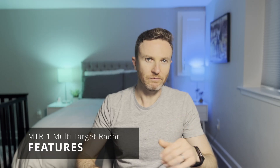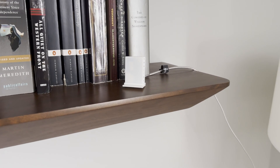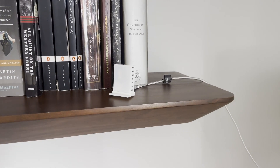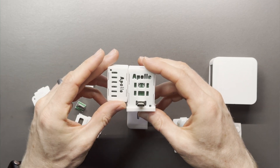Let's take a closer look at the MTR-1, what it is and what it does. Apollo Automation sent me this device to test out, but they didn't pay me to say anything, nor did they review this before publishing. The MTR-1 is a smart home sensor built for home automations using Home Assistant. Its standout feature is a multi-target millimeter wave radar that can track up to three targets simultaneously across three zones at a distance up to six meters, or 19.6 feet. This ability to track multiple targets in multiple zones is what separates the MTR-1 from a similar sensor by Apollo, the MSR-2 millimeter wave multipurpose sensor.